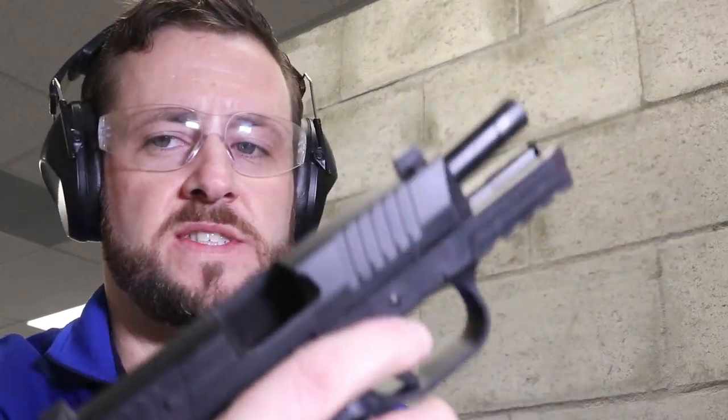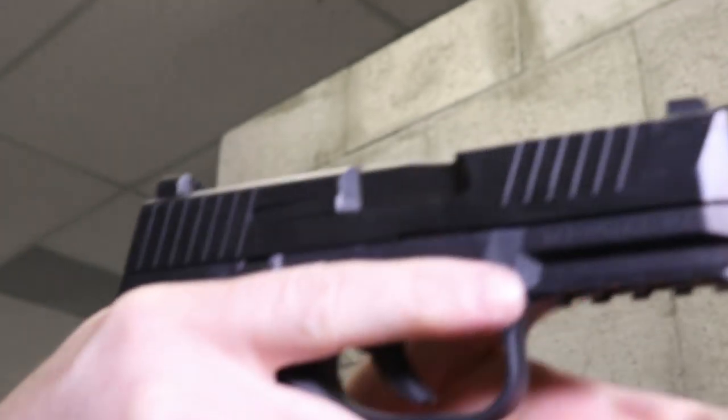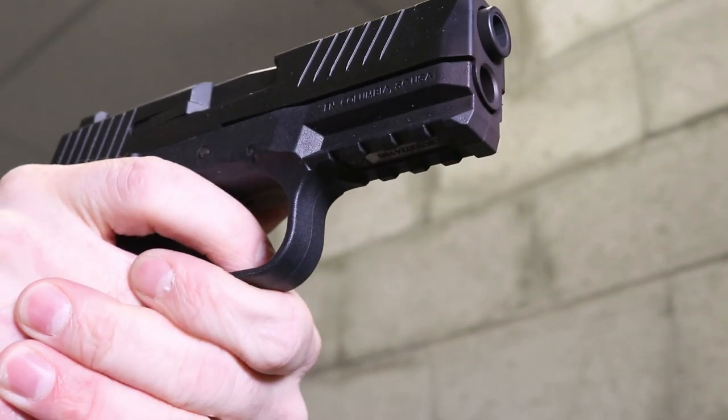Not too bad, feels a little sticky. There's something about it I just don't like — it's smooth, it is crisp, but a little heavy and a little sticky. Let's do a few more rounds and see what we think, just trying to give you some good video footage of this trigger — factory stock, how it feels, how it pulls.